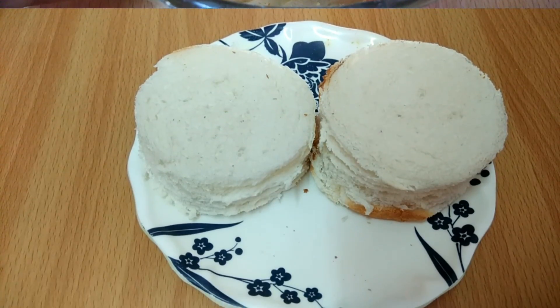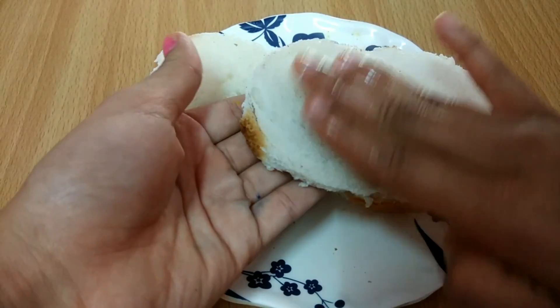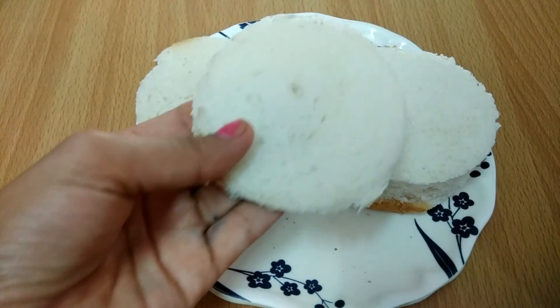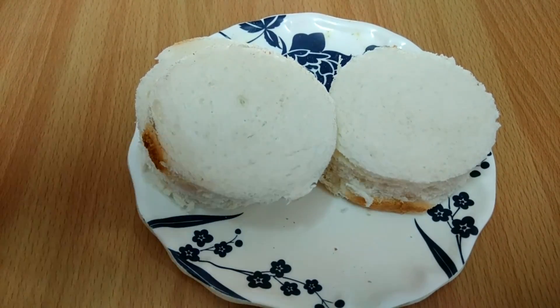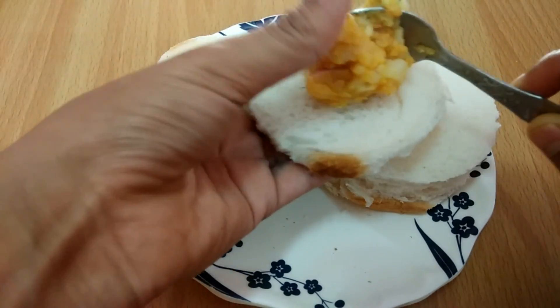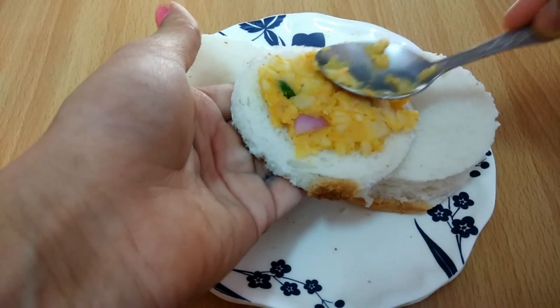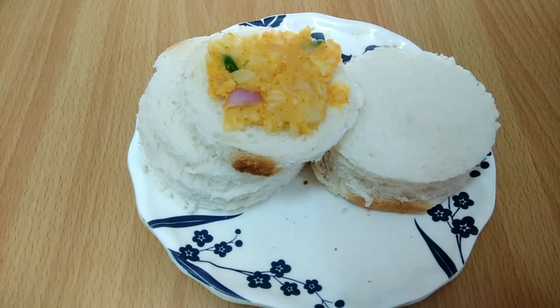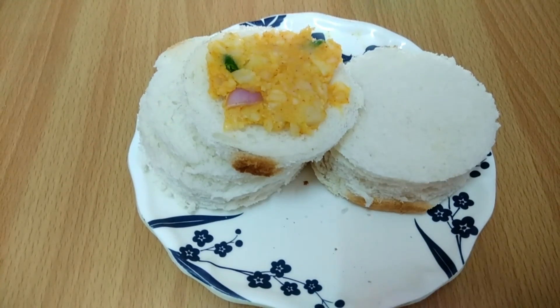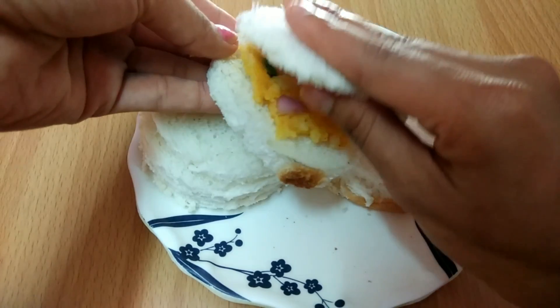I will cut the bread in a gold shape. Now I will press it flat with the pan. We will do this so that we can open and fill the stuffing. Then we will add the stuffing on one slice and cover it with the other bread.